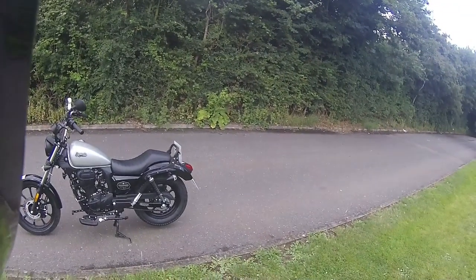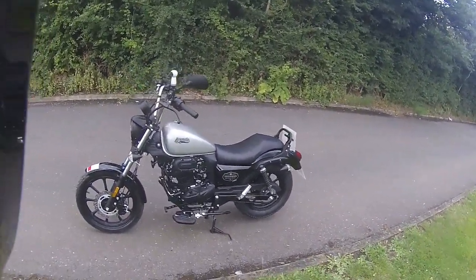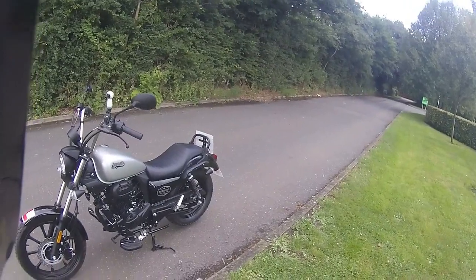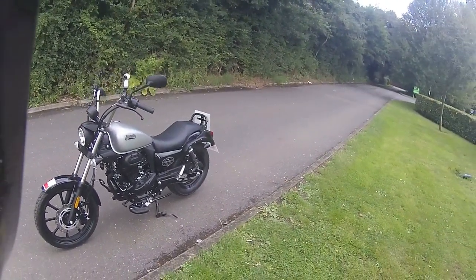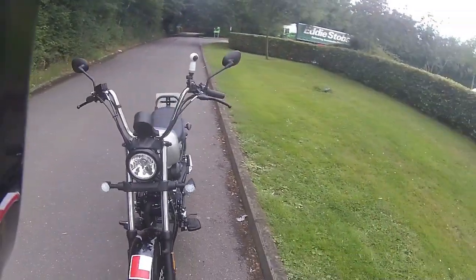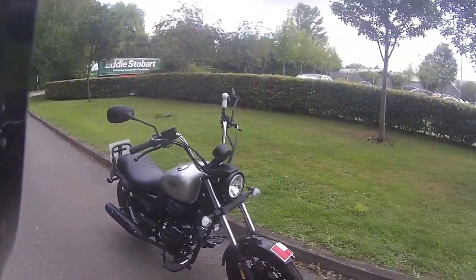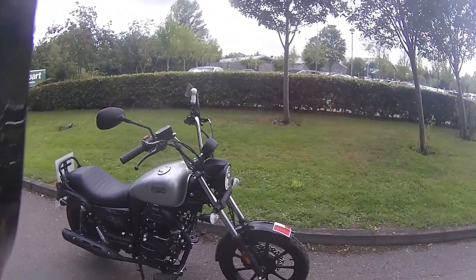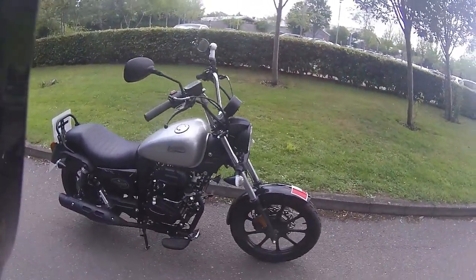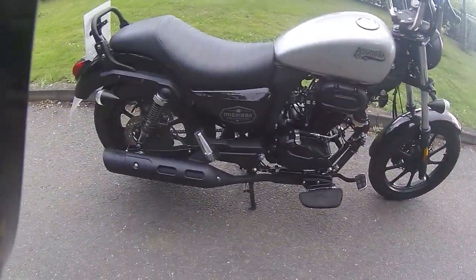Good morning, welcome along to Eclipse Motorcycles. Today we're out riding the Lexmoto Michigan Cruiser. One thing I do like about these cruiser styles is it has those nice foot plates to rest your feet on. Just a quick look around the bike: LED indicators on this one, a nice big daytime running headlight, and a nice main beam, with very easily accessible engine components.